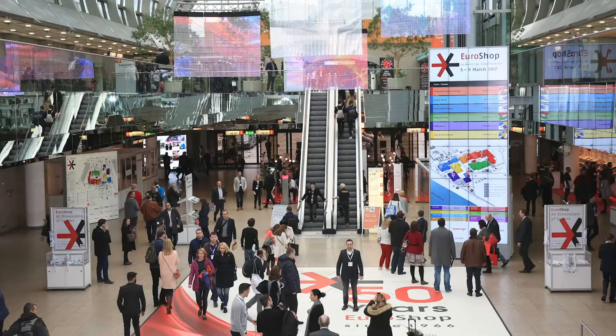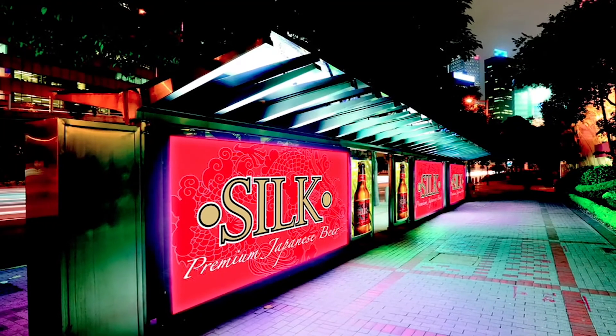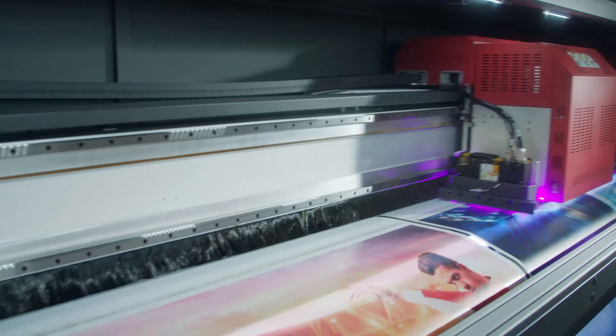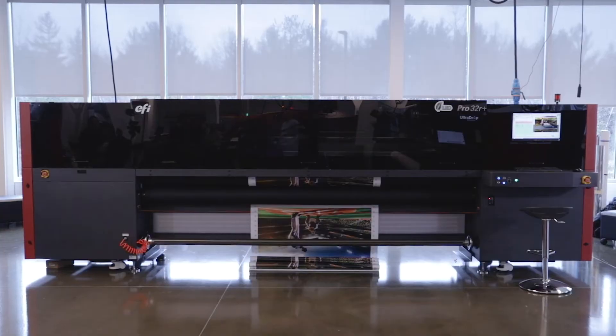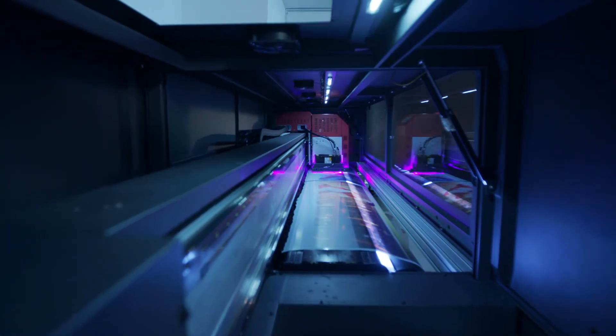Along with these applications, the EFI Pro 32R Plus can print for POP window and floor graphics, banners and billboards, double-sided backlit printing ads, and even more — adding to your capabilities. Grow, profit, and change the game with the EFI Pro 32R Plus and its double-sided backlit printing power tool.